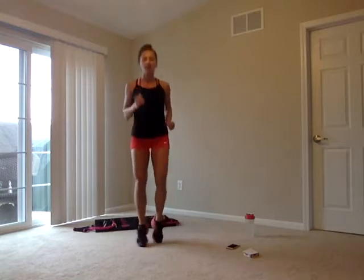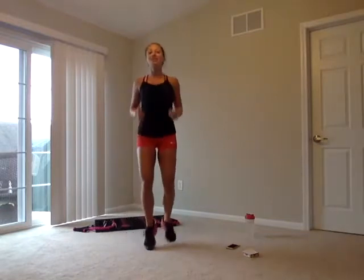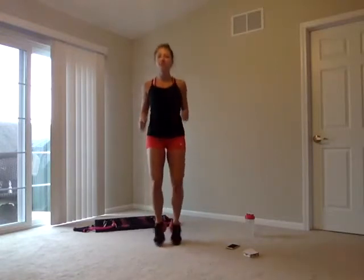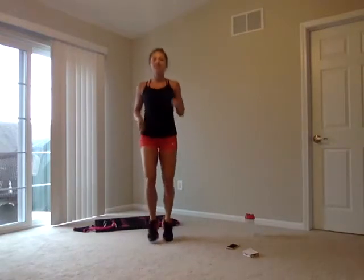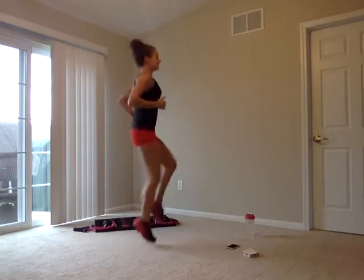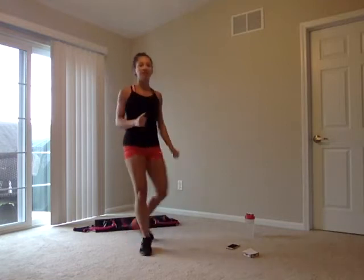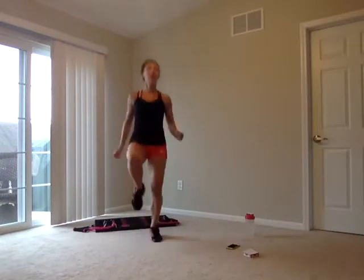Let's take it to a light jog. If you want, feel free to keep it to a march. The first five minutes is just to get that heart rate up. We're jogging it out using those arms. Next, we're going to take it into high knees — getting those knees up to those hips, or just taking it into a knee march. We're always using those arms.